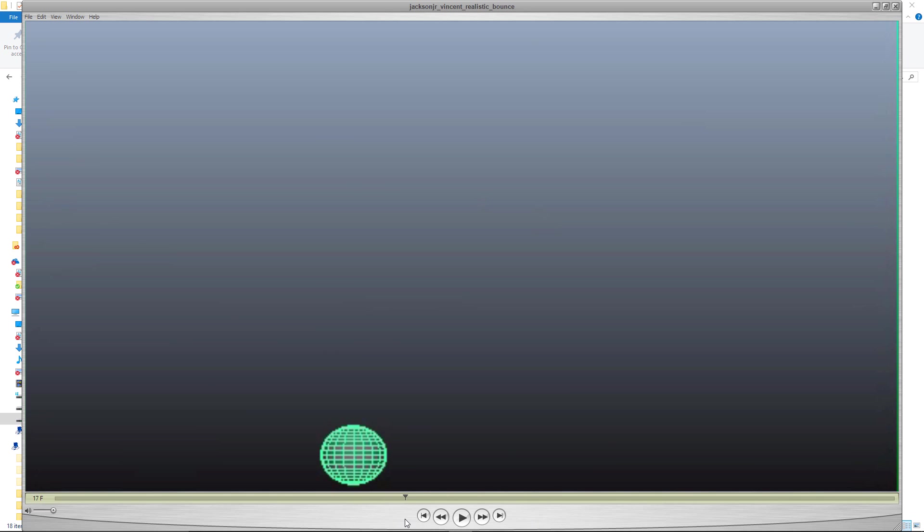Looking at the distance this covers — if we look at one, two, three, four, five, six, seven — over seven frames, that's maybe like a third of the distance it's traveling. And then one, two, three, four, five, six, seven, eight, nine, ten — about nine frames. So that's less distance over more time than the bounce after it.